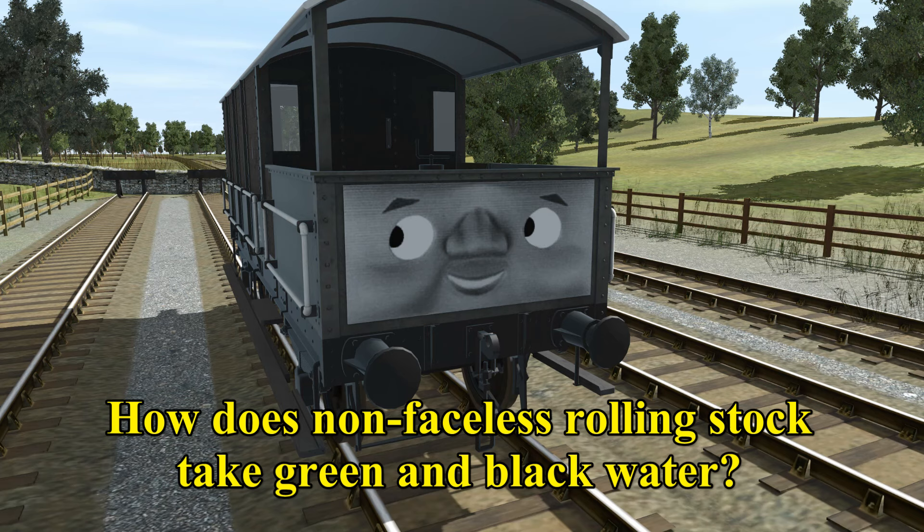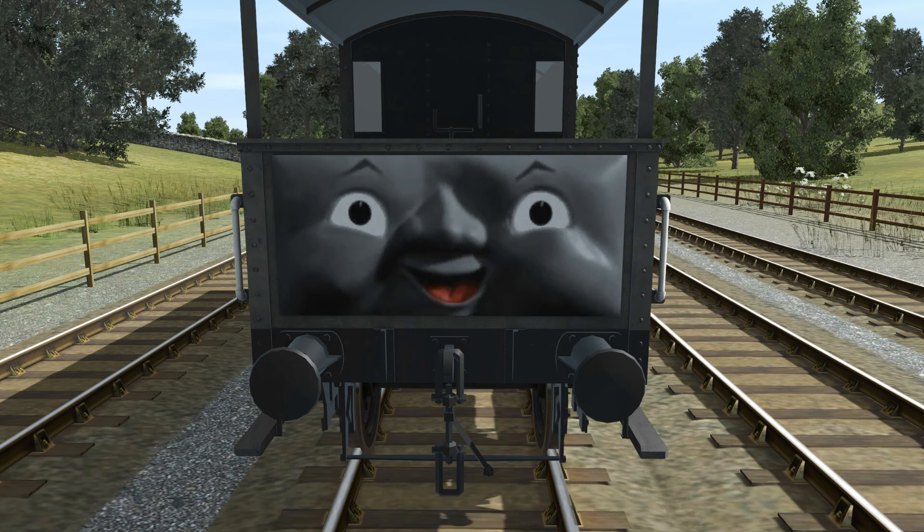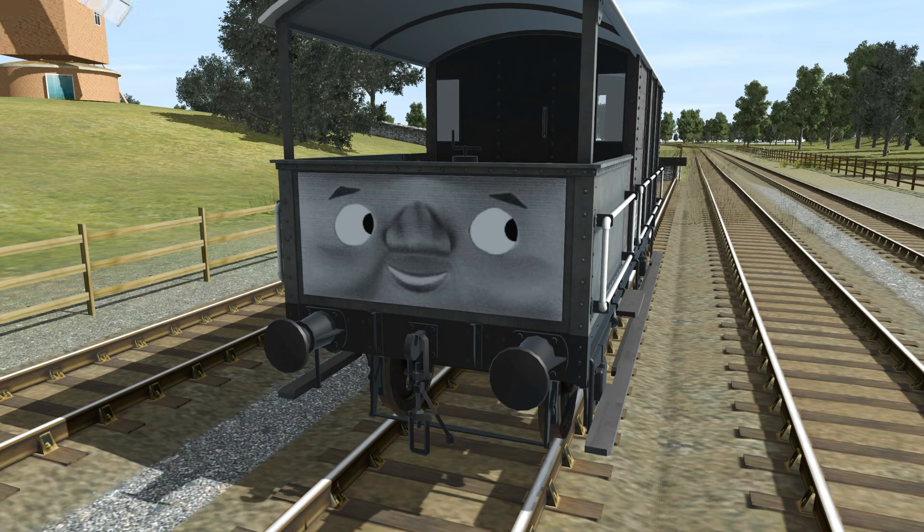How does non-faceless rolling stock take green and black water? Shaken and stirred. But in all seriousness...